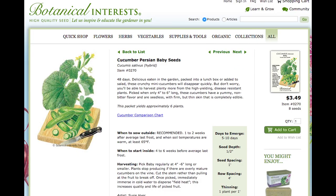This is a growing guide on how to grow cucumbers and how I grew Persian baby cucumbers. I got the seeds from Botanical Interest and the packet only came with eight seeds. Somehow, even though I didn't follow the instructions carefully — very loosely to be honest — I got at least 30 cucumbers out of this, and I'm going to show you exactly how I did it.